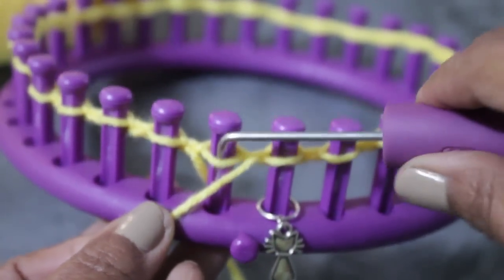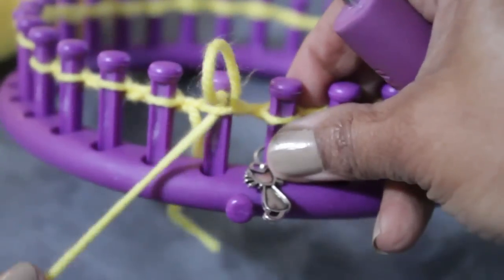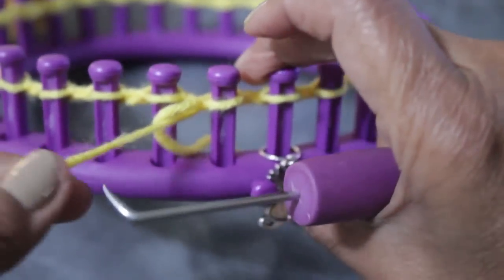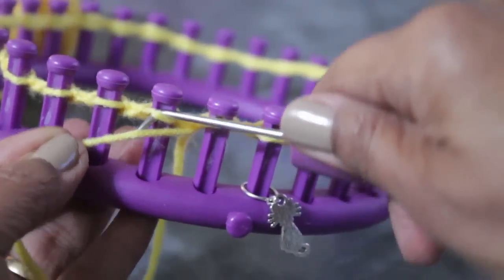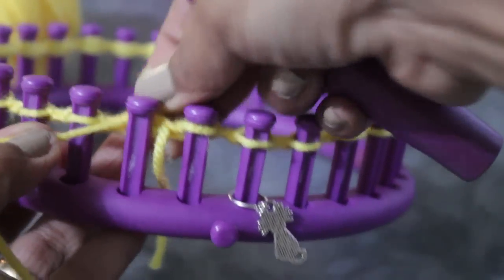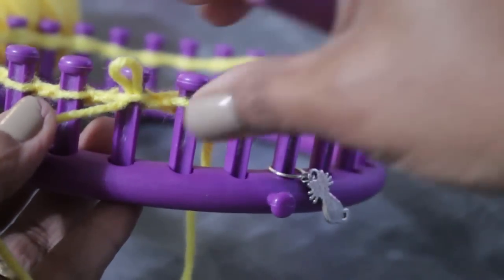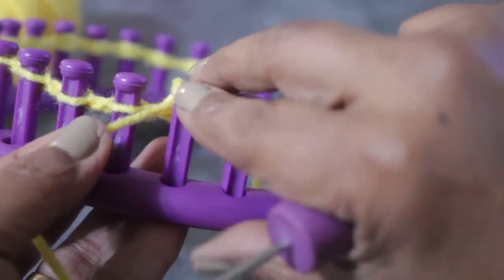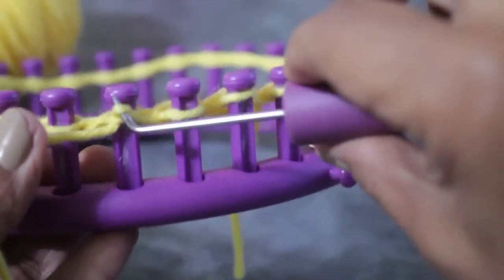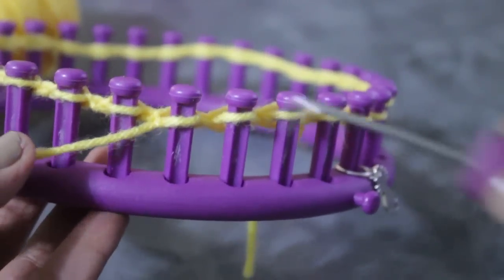Then take your working yarn, put it under the existing loop from the top, scoop up, and you're going to create a new loop. The loop that's on the peg, take it off and put that new loop on, then pull your working yarn to tighten. For the next peg: put the working yarn under the existing loop from the top, scoop up and create a new loop, take the old one off, put the new one on and pull. Continue to do that — you need a whole row of purl stitches. Here's your chance to practice that purl stitch.